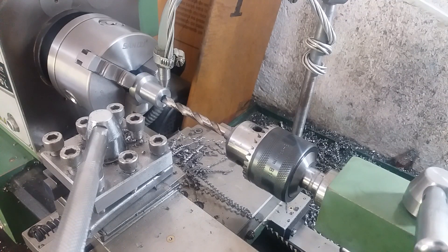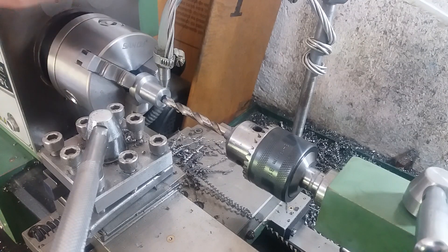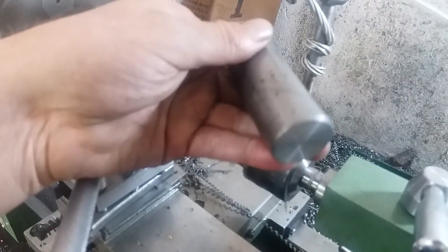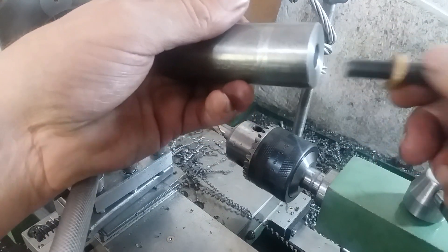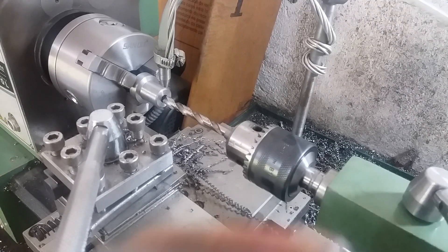Então pessoal, hoje eu acordei com uma ideia de como travar a placa quando a gente for fresar com aquele dispositivo. O que eu tô fazendo aqui: peguei esse taruguinho, coloquei uma rosca M10, que eu vou prender aqui no parafuso onde prende a tampa das engrenagens. Isso aqui vai preso lá.